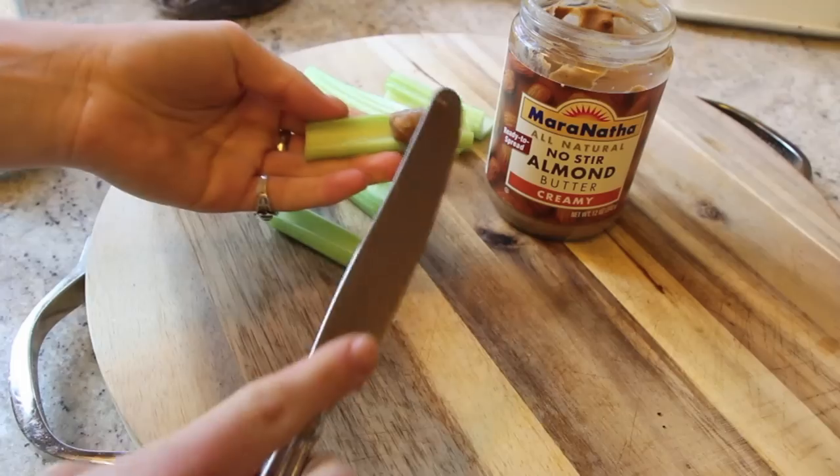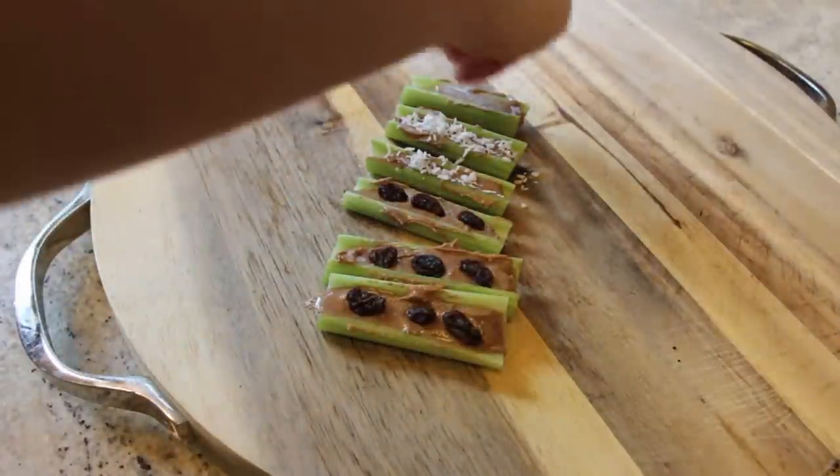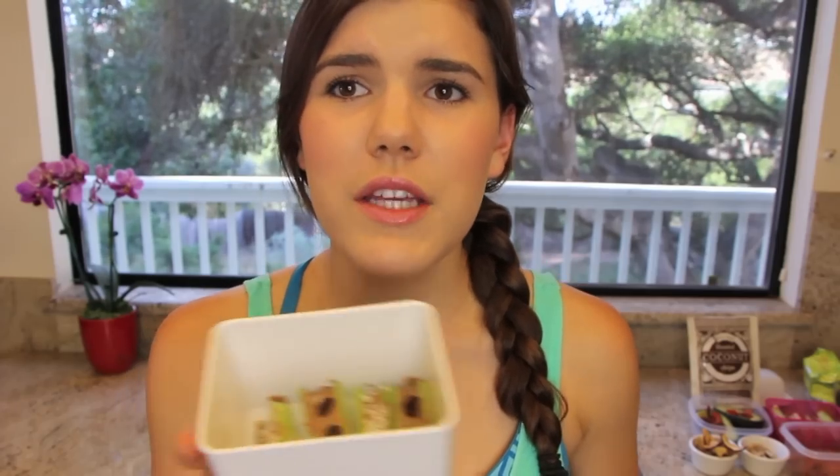This next little snack is seriously one of my favorites when I was a little kid, so I just made them again — I wanted to remind you all of childhood and really good food. These are what I call ants on a log, but I decided to add a little bit of coconut to some of them. All you have to do is take a couple pieces of celery, chop them up, add peanut butter or almond butter, and then put some raisins on top — or coconut, which I did. This is the perfect crunchy and creamy snack: you get protein from the almond butter, your vegetables, and a little bit of natural sugar from the raisins.